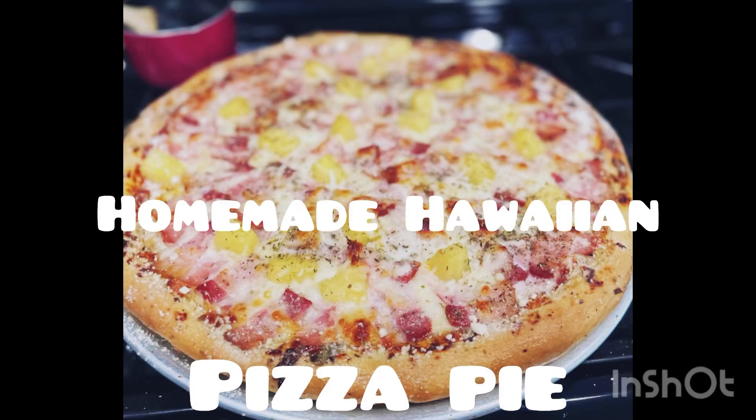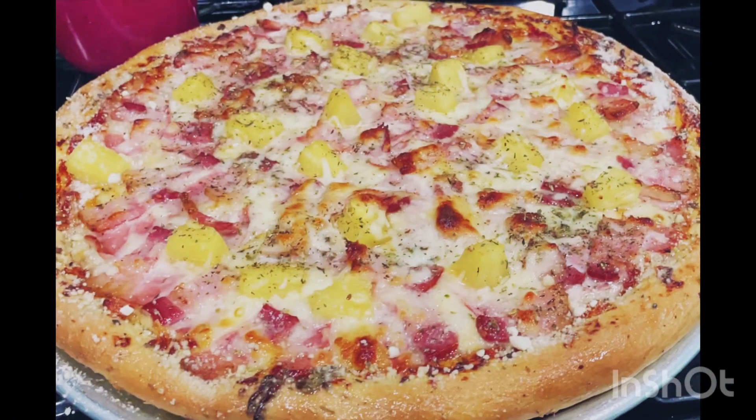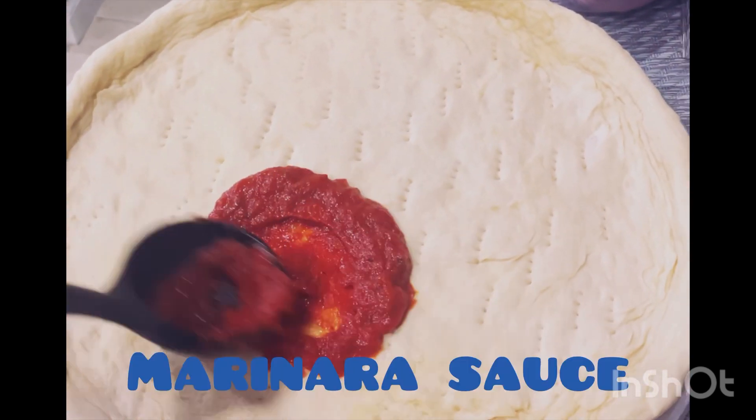A simple yet satisfying Hawaiian pizza made for Hawaiian lovers. For the dough recipe, see the link below. Same with the marinara sauce.